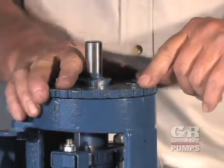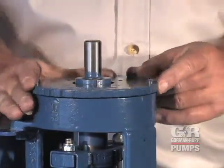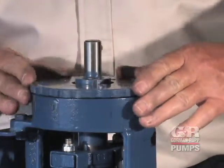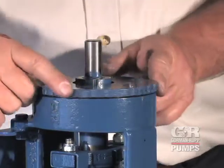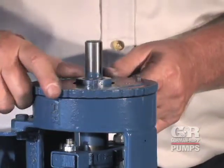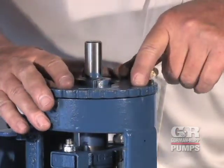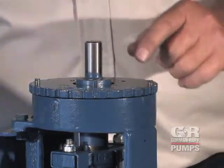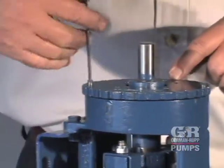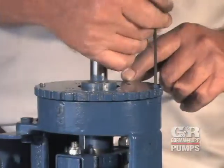Each notch on the rotor adjusting sleeve represents approximately two thousandths of an inch of end clearance. Back off the rotor adjusting sleeve approximately one half turn. Next, turn the sleeve clockwise until the mark is the appropriate number of notches from the mark on the backhead. Tighten the set screws until they bottom against the backhead.